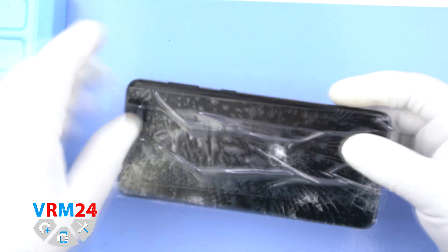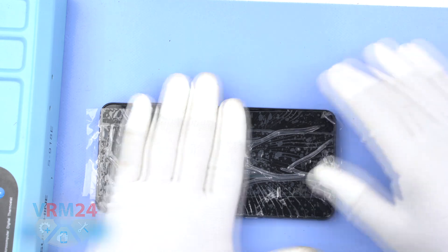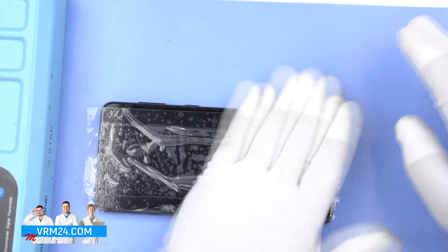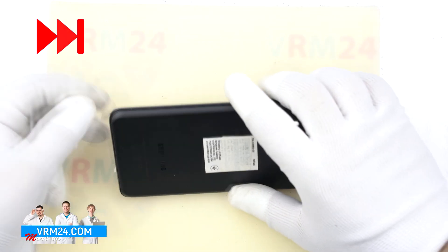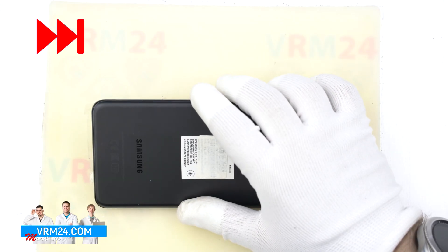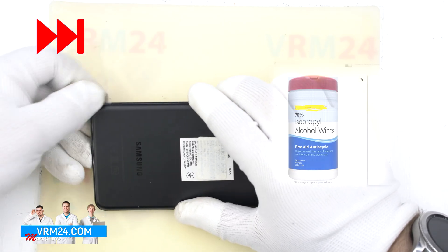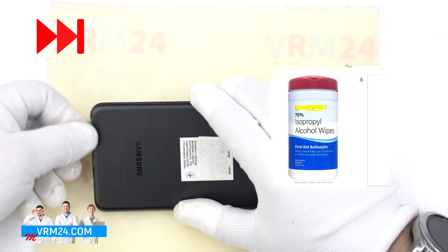You can touch the smartphone to check whether it is warm enough. After five minutes of heating, you can remove the smartphone from the heating mat and start opening the back cover.